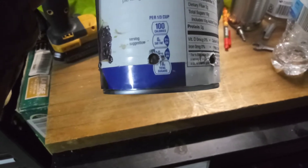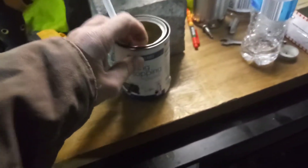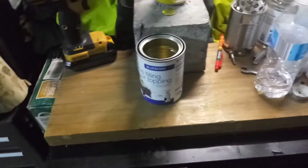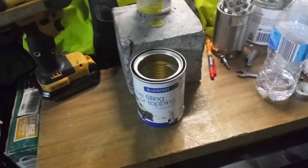I left the paper on for a reason. When it came to drilling the holes, the holes on the outside and the inside are offset. I left the paper on there so I could make my marks where I needed to. You can't make a mark with a pen on a metal can.